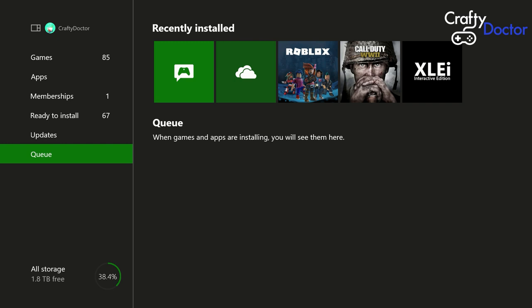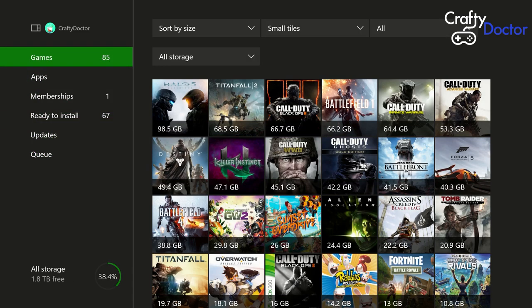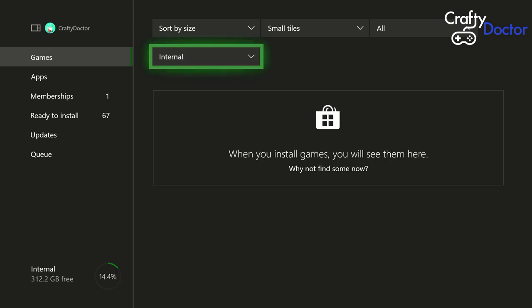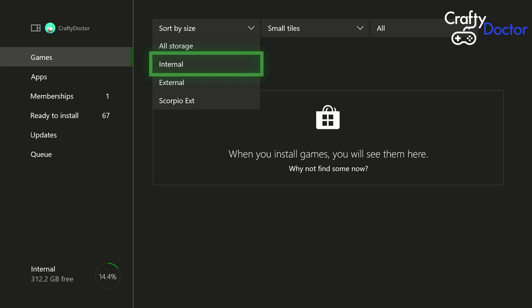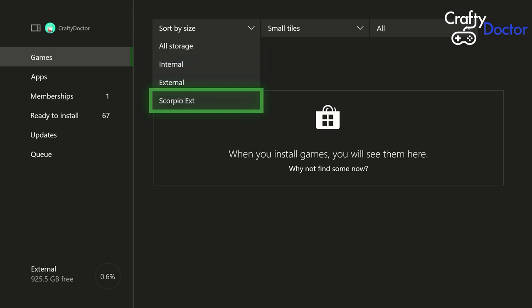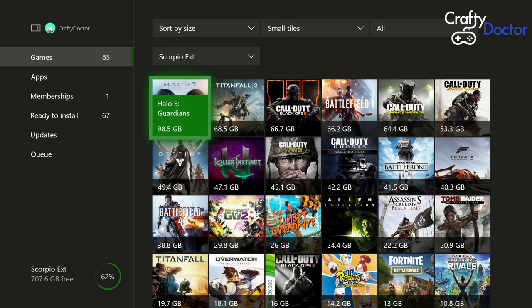In the apps and games menu you can see the queue and what's going on with the transfers. This is moving everything from my one-terabyte external drive to my new two-terabyte drive — both are connected to my Xbox One at the moment. That transfer took about three hours. In total all my storage and all my games, which is about one and a quarter terabytes, took about four and a half hours. You can go up to Games, then All Storage, and see your three different drives.